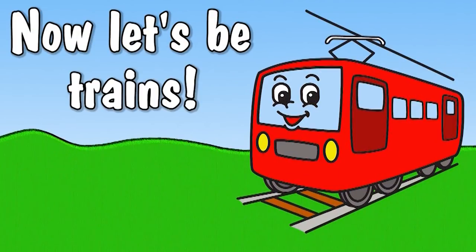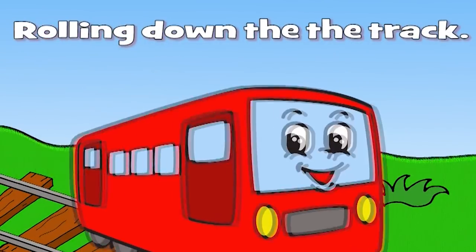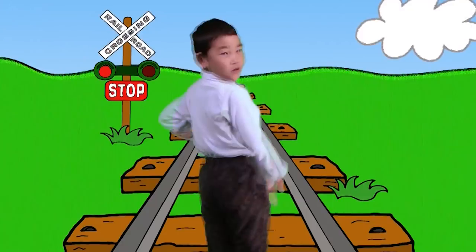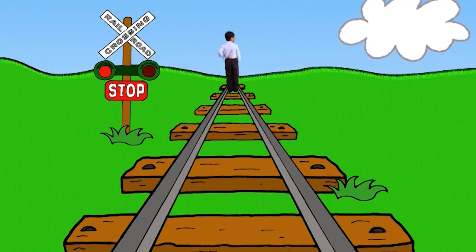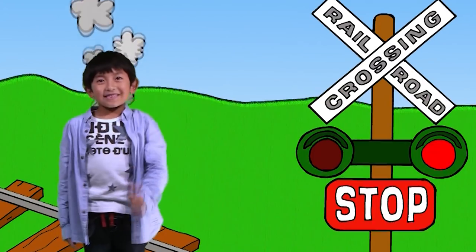Now let's be trains, trains, trains, rolling down the track. Trains, trains, trains, rolling down the track. Choo-choo! Yeah!